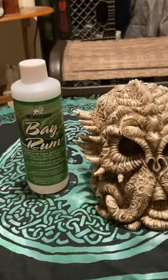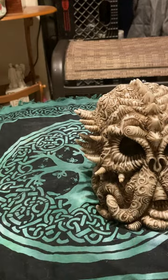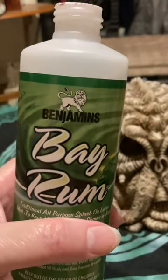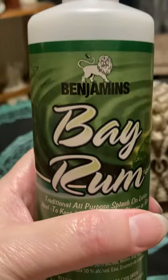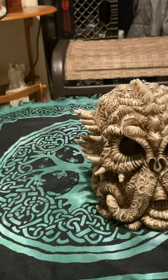Bay Rum is great to use to de-stress and detox your energy, especially when you feel depressed. This can be uplifting — just take a good whiff of it. It's uplifting. But it also has got that power. It's got a very powerful scent that can be used to increase power and to increase your divination skills. There are spells for that.